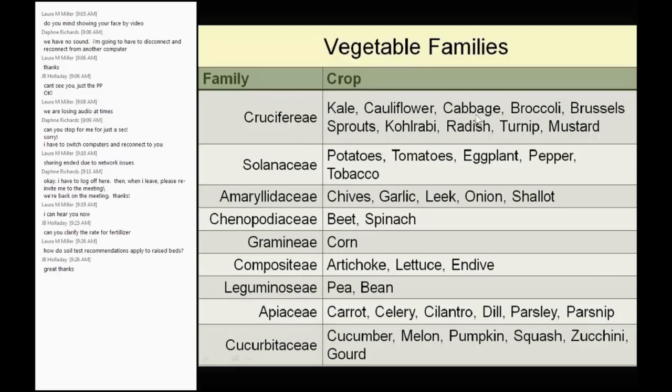Radish is in the same family as cabbage — a lot of people don't know that. All the chives, garlic, leek, and onion are in the same family. All the vining crops — cucumber, melon, pumpkin, squash, zucchini, gourd, and winter squash — are all in the same family. And lettuce and artichoke are in the same family too — that was new to me! When you think about the flower of both, you can see they are both in the composite family. There is always room to learn.